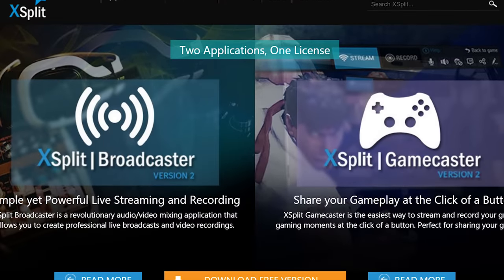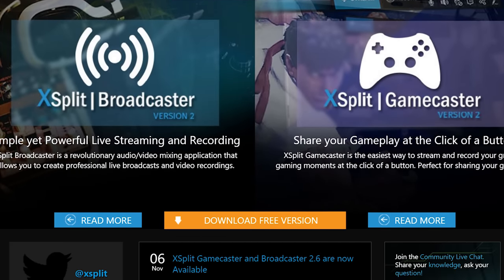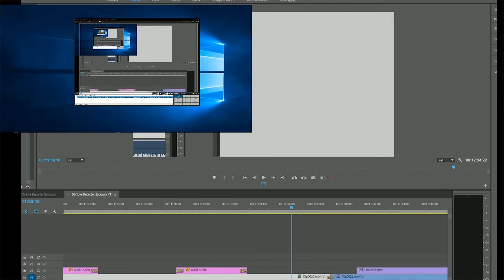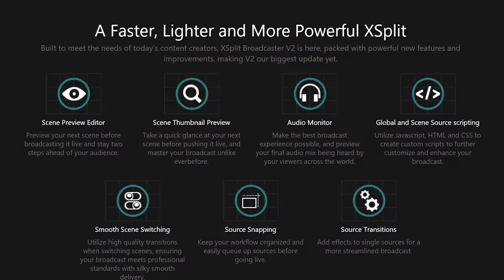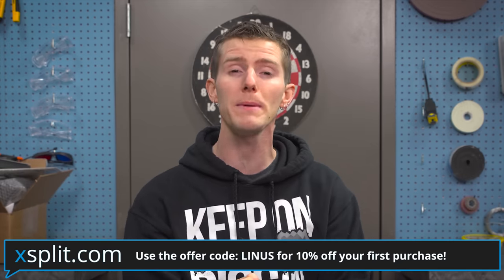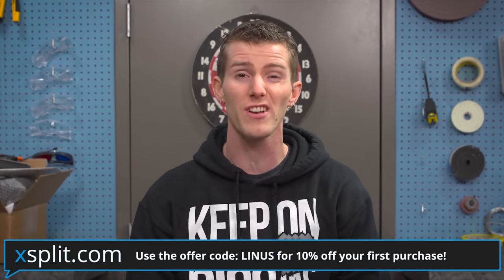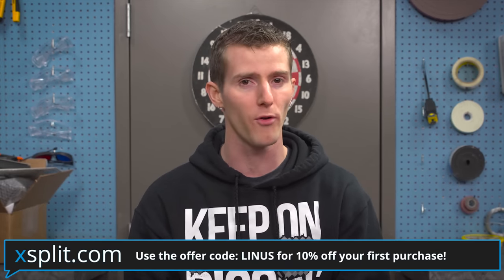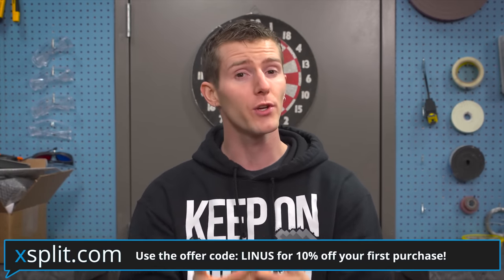Which leads us into our sponsor spot — XSplit. XSplit is the live broadcasting software we use on the WAN show and for pretty much everything else, including a stream where I built a whole computer with multiple inputs and views you can switch between with a hotkey — on a keyboard or on a controller on your arm. XSplit supports all the usual video streaming platforms and has great game capture features. You can save 10% off a personal or premium license using offer code 'Linus' at the link in the description, and we're also doing an XSplit license giveaway over at LinusTechTips.com forum.